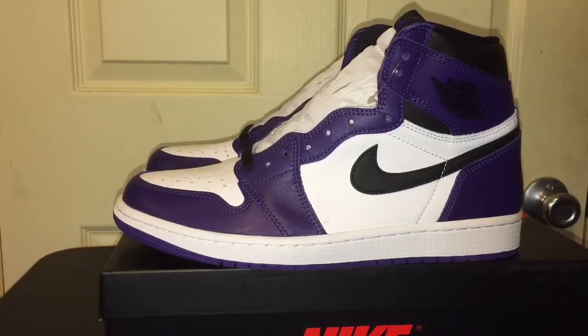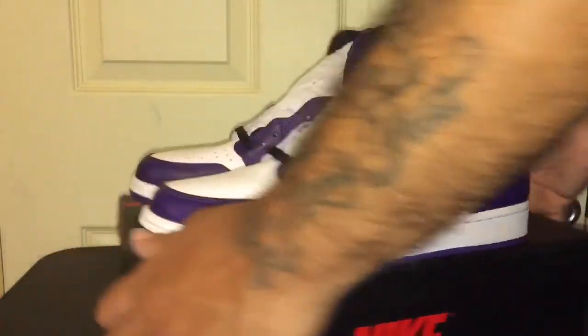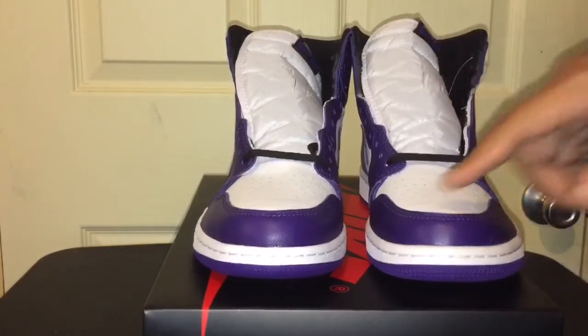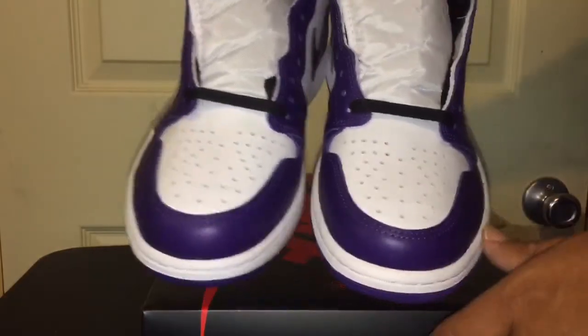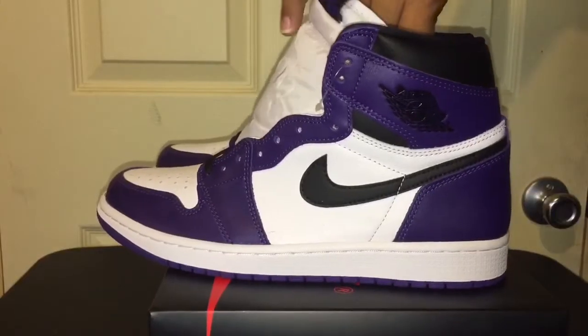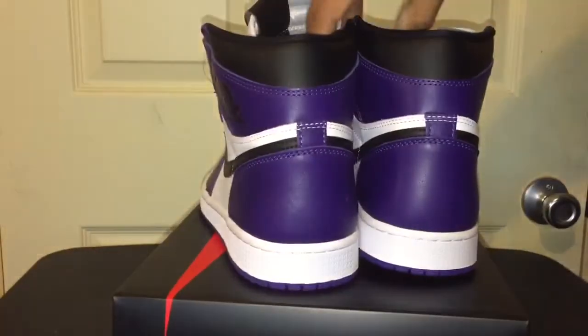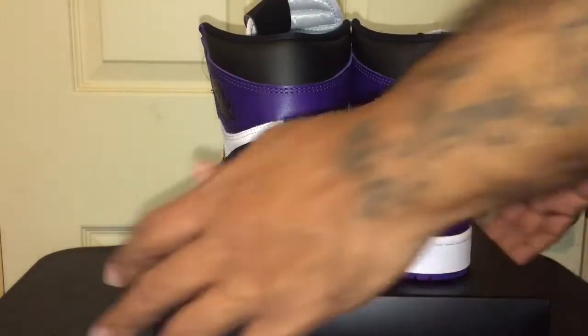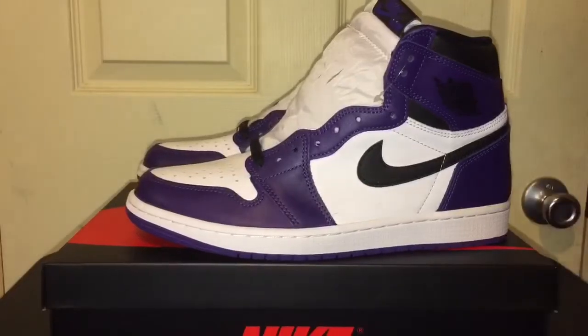Do you prefer the 1.0s or the 2.0s? The toe box — we got the purple on the front toe box, and on the toe cap we got the white. That's the only difference between these. So there you have it, man — the 2.0s. Let me know if y'all hit it too, by the way. Y'all can get your hands on these because they actually kind of restocked, I think, yesterday, to be exact.